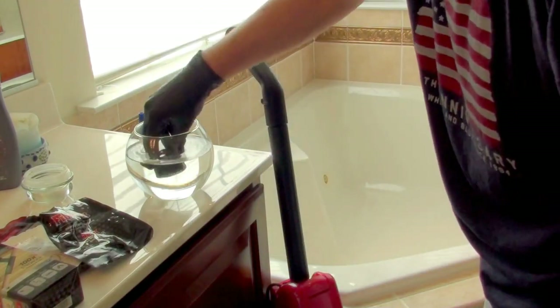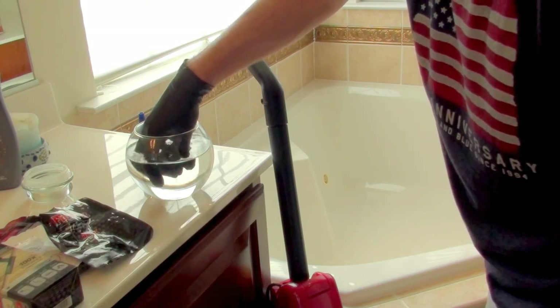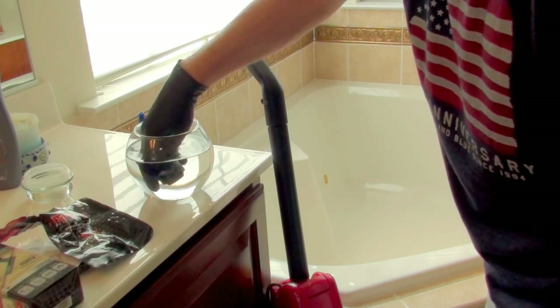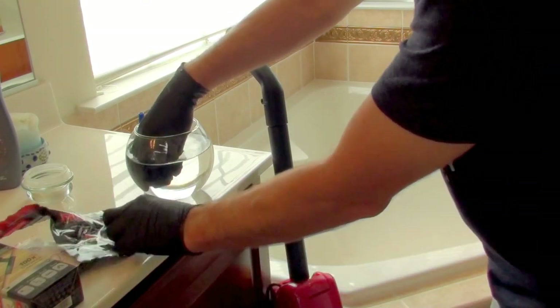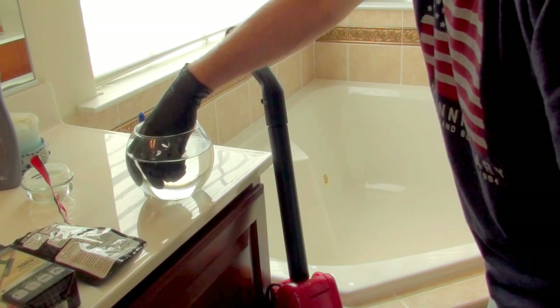We're going to put it in water for about ten seconds. One, two, three, four, five, six, seven, eight, nine, ten. That should be good. We're going to remove some of the excess water.